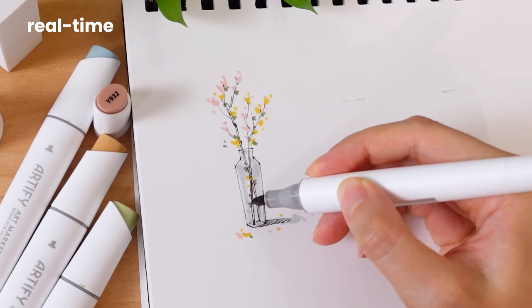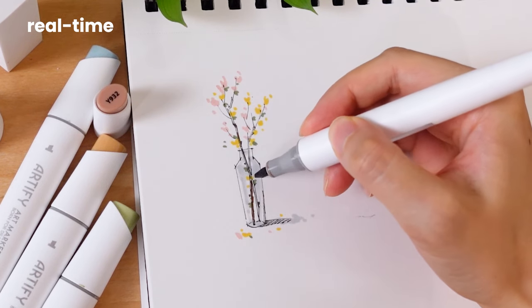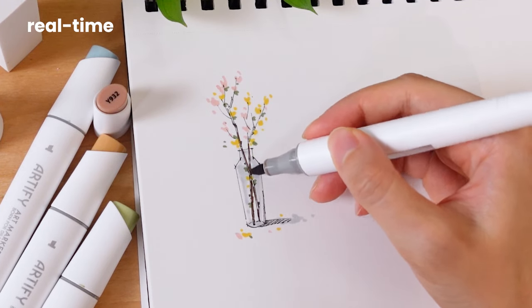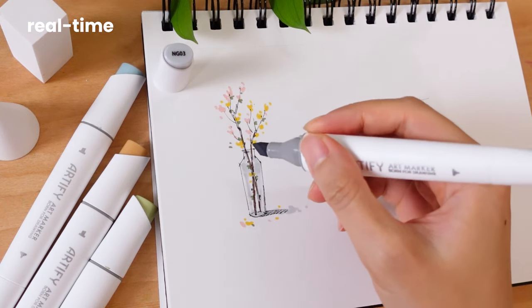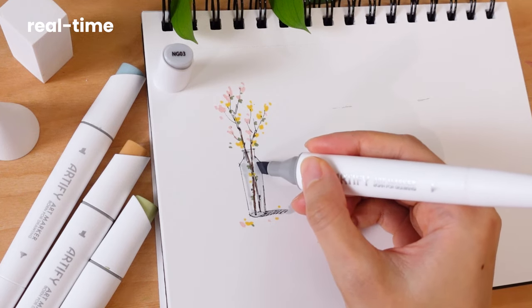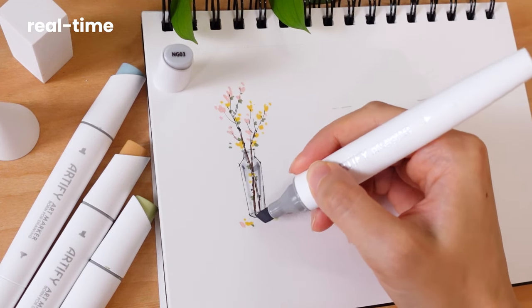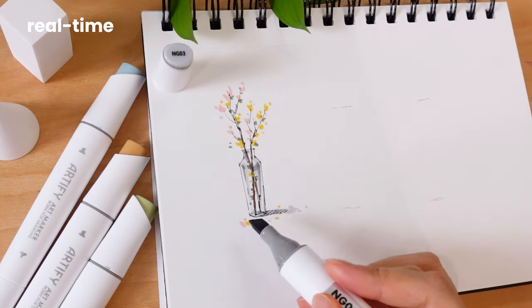Color the branch with a brown marker, reserving some white space for the highlight. I always mention this but I still forget sometimes — it's very hard to resist coloring every inch of the paper. With practice you will find the right balance. Following the shape of the vase, start adding a medium shade to add more depth. Remember to add some dark values on the bottom of the vase as well.